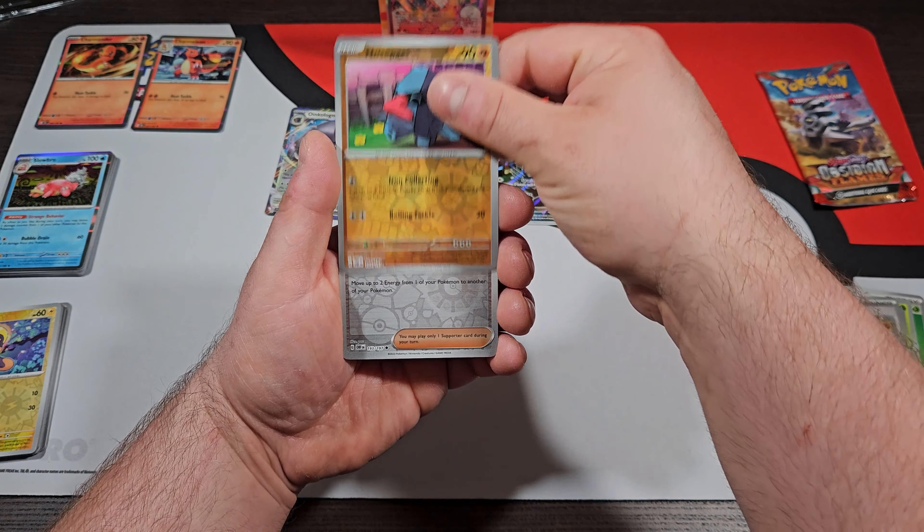These last two are going to be Obsidian Flames. Obsidian Flames is the one that I'm the furthest behind on. Because Obsidian Flames came out and then 151 was coming out, and I already knew I was going to go crazy with 151, so I didn't really go crazy with Obsidian Flames. I think I need exactly 128 reverse holographics to complete my Master Set — that should just go to show you how little packs I actually opened.